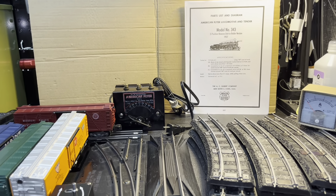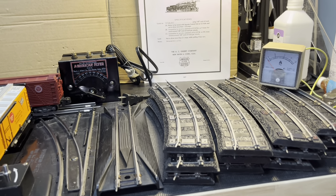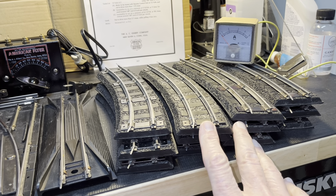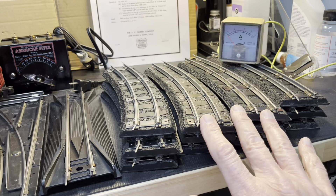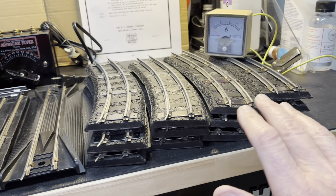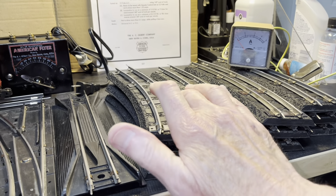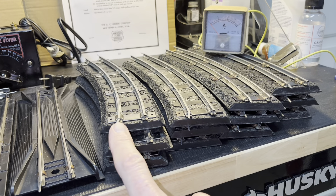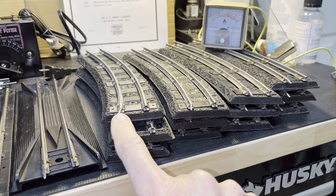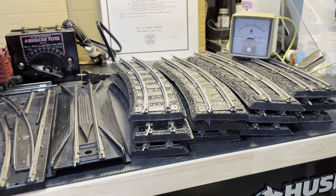I'm going to show the resources I dedicate to performing these tests on locomotives before we run the test. This includes the trackage — here you see 12 pieces of curve track, each dedicated to testing. I keep them in plastic boxes, clean them before and after every test, and they're built to my specifications. I hand-select each piece to ensure the rail head is extremely smooth and clean, polish the pins, and clean the receptacles with mineral spirits. Each pin is bent about 20 degrees in the same direction for better connection to adjacent track.